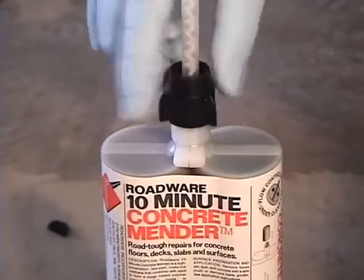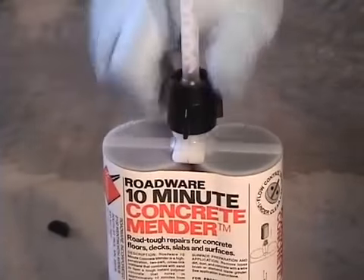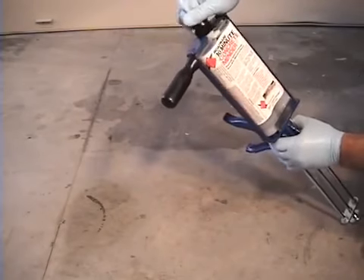Place the mixer over the top and seat it. Drop on the nut and screw that down tight. Then put it in the application gun — the double caulking gun.